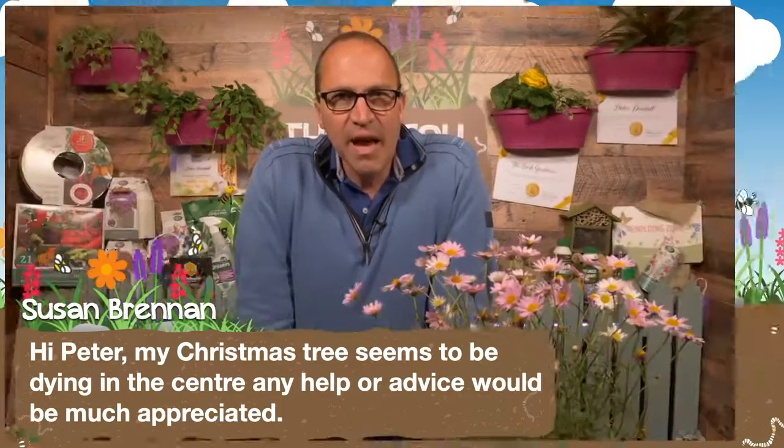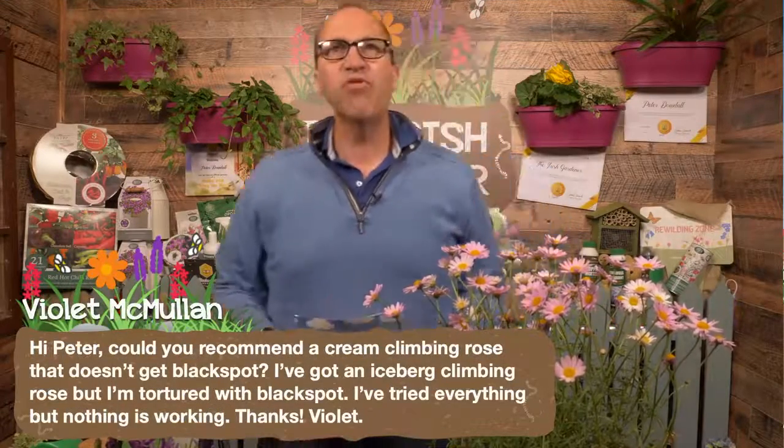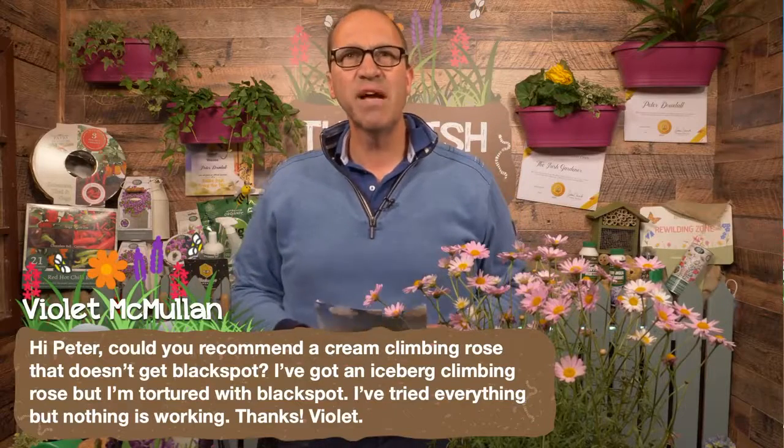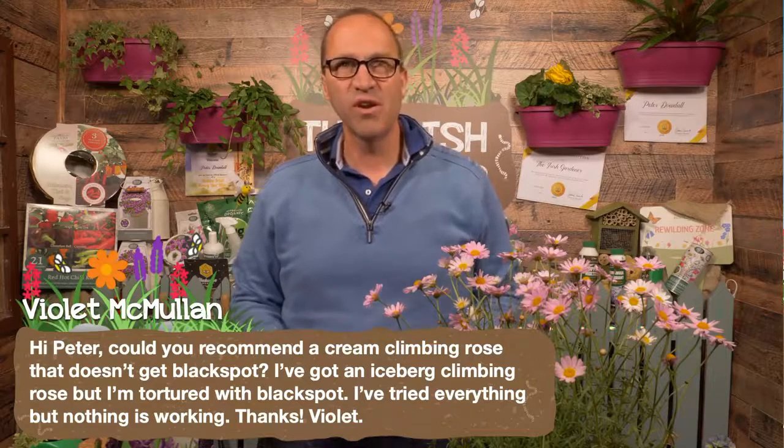Violet has sent in a question: could you recommend a cream climbing rose that doesn't get black spot? I've got an Iceberg climber but I'm tortured with black spot. I've tried everything but nothing is working.